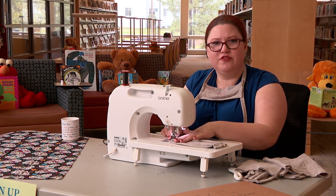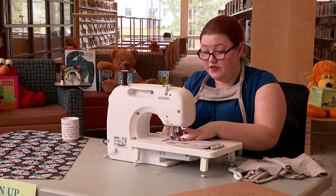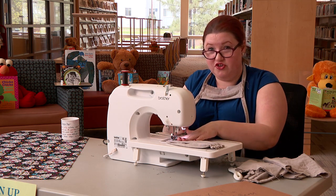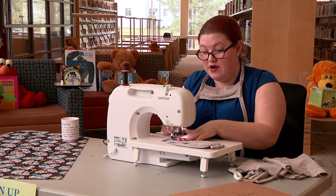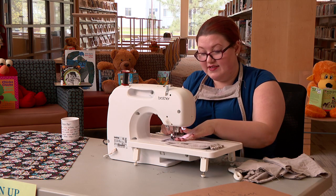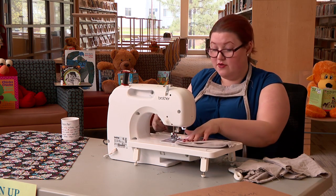Sometimes sewing is like the tortoise and the hare — slow and steady wins the race. That's a good book, we should read that. Once you're done at the end, you do the back stitch, which is where you stitch over with the needle and thread where you had already gone, so that way it ties it down nice and tight and the threads don't come loose.